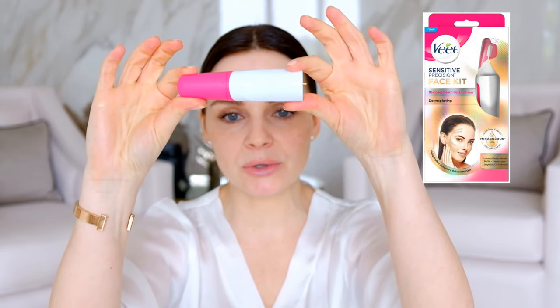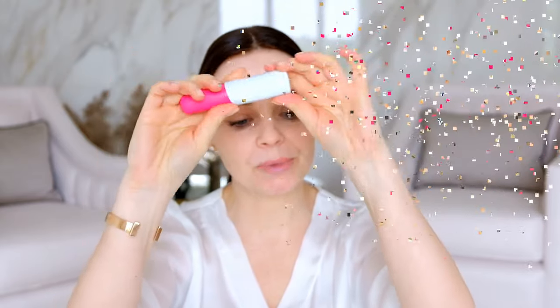I'll leave those video links below. I've thrown out the packaging but I'll show a picture. In the packaging you get the device itself, which is battery-operated with battery included. You also get two blades — similar to razors but not as sharp — and a miracle oil to help glide the device on your skin. There's also an instruction booklet.